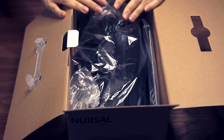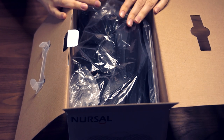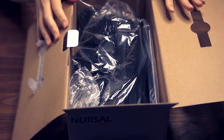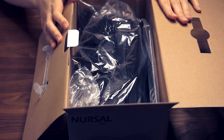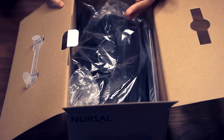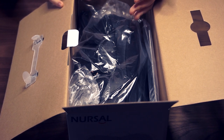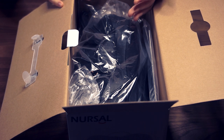Before we even open up, it's actually very reassuring that on the side of the box it tells you who should not use it. Quite often you don't know whether to use a product or not, or if it can cause damage if you've got pre-existing conditions. It says very clearly: people who should not use this device include people with osteoporosis, heart problems, or wearing electronic medical devices such as pacemakers.